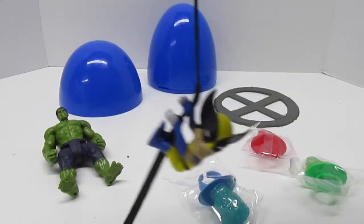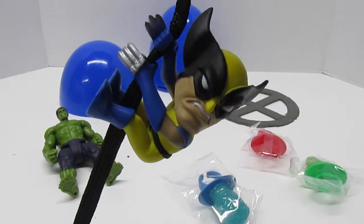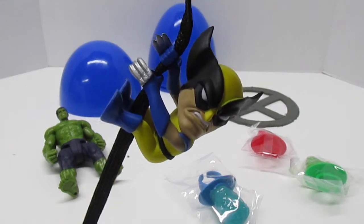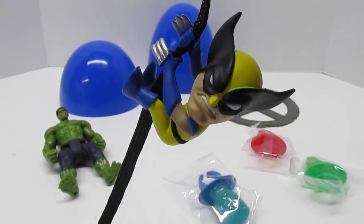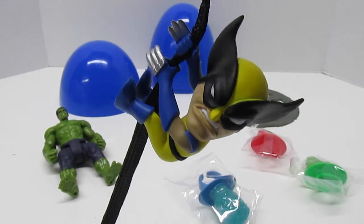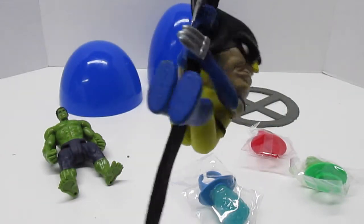I can think of all kinds of fun things to do with this Wolverine. Thanks, Fun Kid Club. Make sure you check out the other video — the one where we get to open up our Jean Grey as the Phoenix limited edition Lego minifigure.